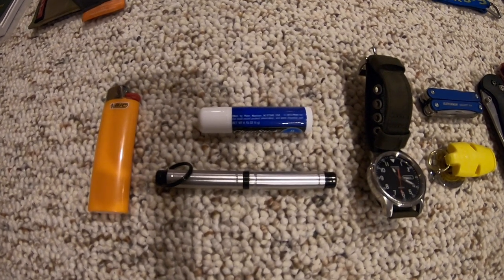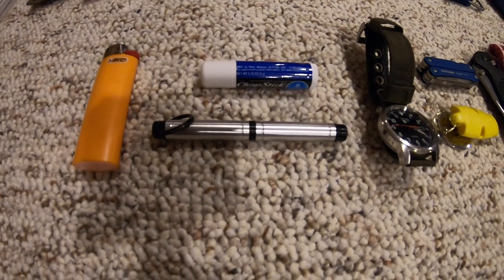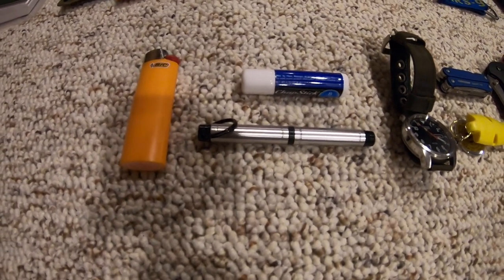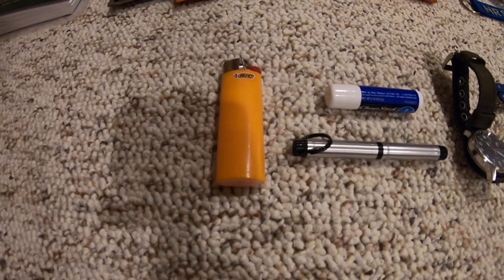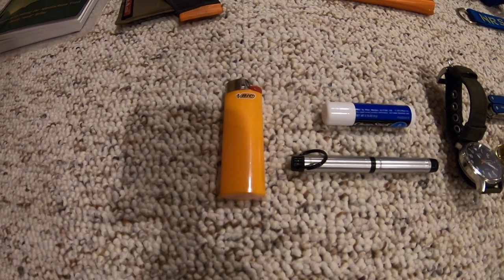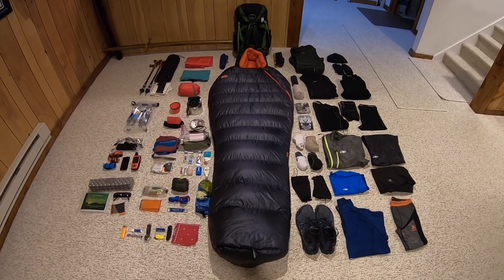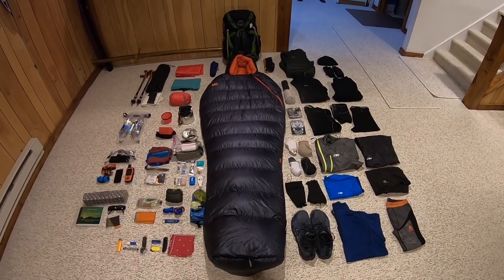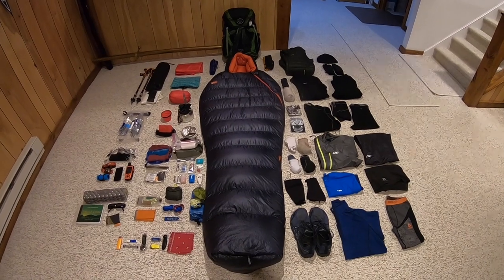Chapstick — always got to have my chapstick, I'd probably have a panic attack if I lost it. I have a little bit extra in my first aid kit just in case. A small pen that I'll keep in my pocket — if I come across something cool or an experience I want to note, I can jot it down in my guidebook to remember later. And of course, I got to keep a Bic lighter on my person to light my stove, and always keep a source of fire in your pocket especially in cold seasons to keep the fluid warm.